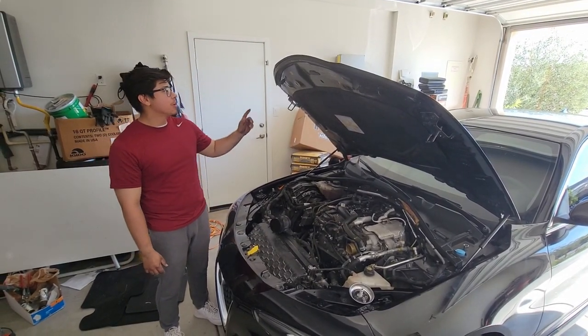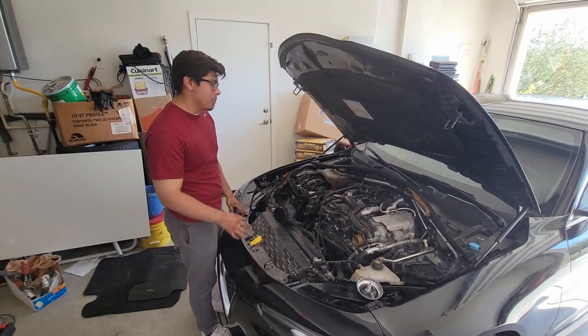Hey guys, Dana from AlphaSpec. Today we're going to be working on my 2017 Alfa Romeo Giulia. We're going to be doing the auxiliary belt.